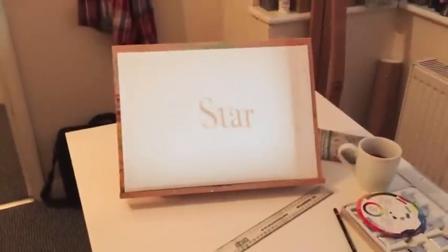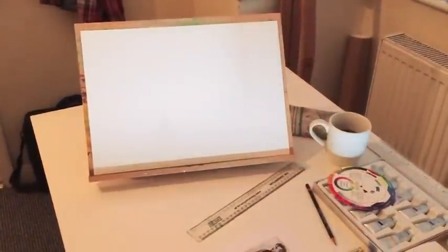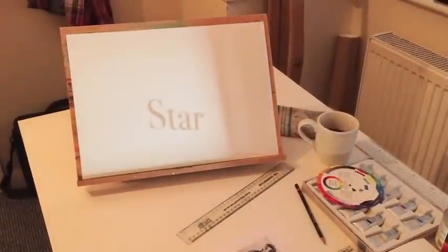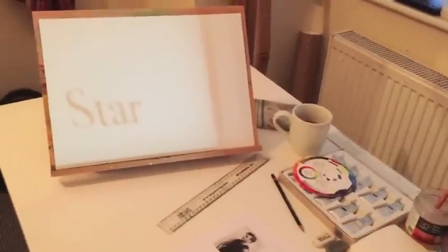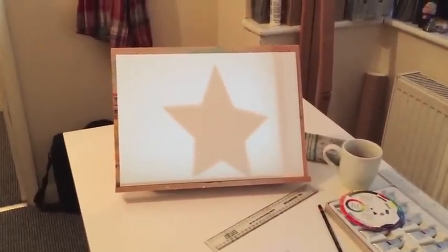So goodbye 'extraordinary' — I'm going to show you 'star' now. And you can see immediately that is much better in terms of space and everything. You can pick exactly where you want it. I know that vertical line is still there but that's because I was using my iPhone one-handed. I've got the star image as well just to show you how it looks in image form.